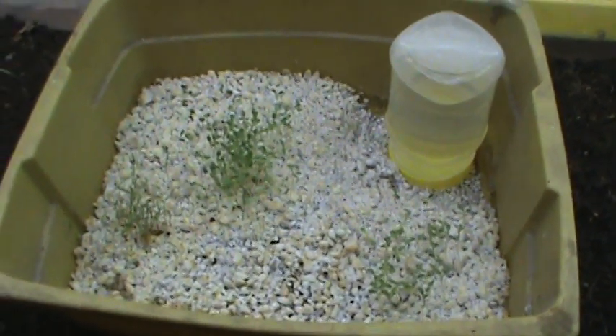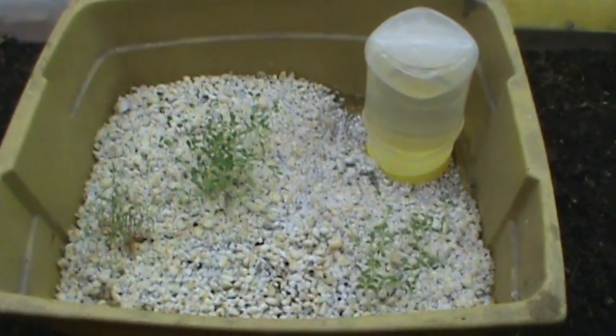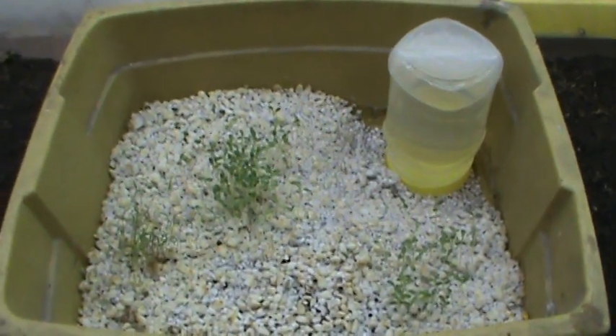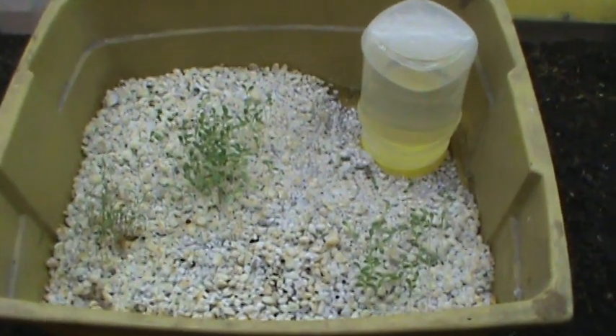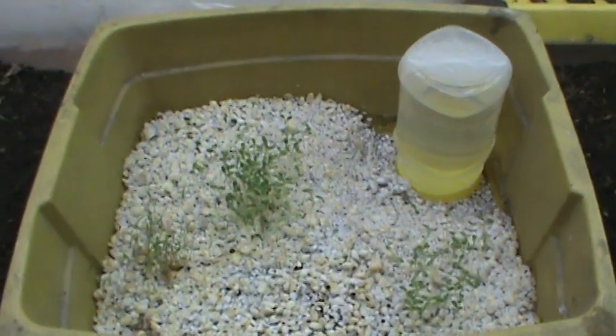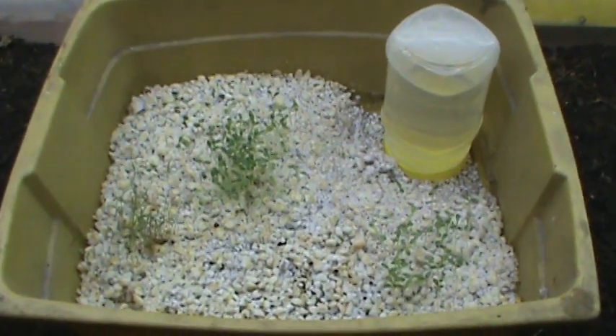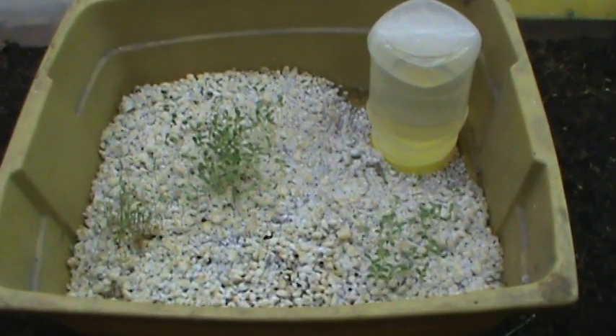Generally I would have just put seeds into a flat of potting mix or similar product, watered it, let the seeds come up, and transplant. But I saw this idea on a video a couple weeks ago and I thought this was a really great way to have a low maintenance, low cost system for starting seeds.